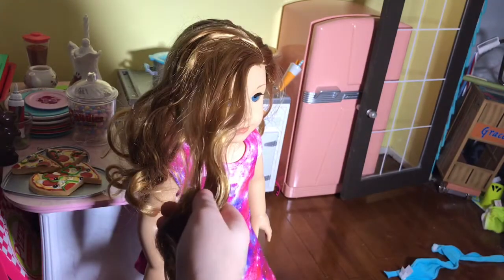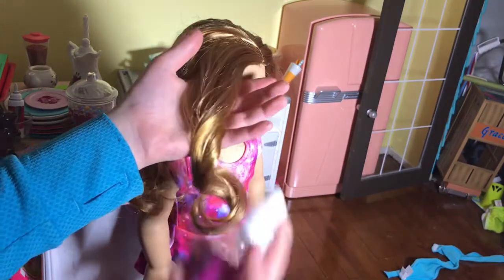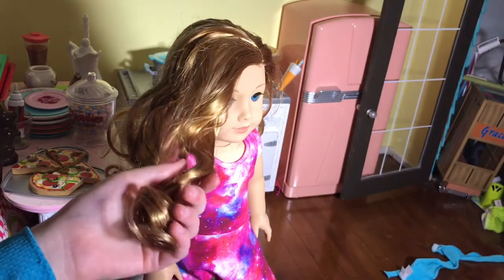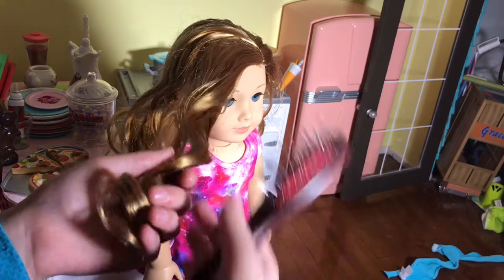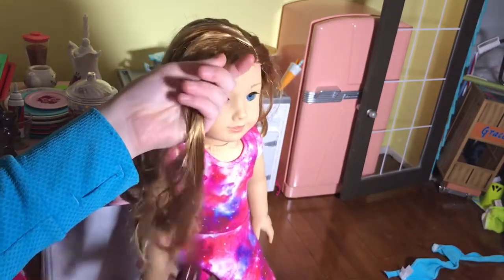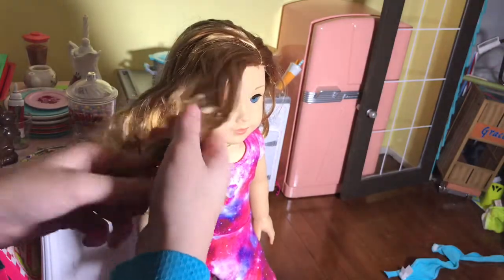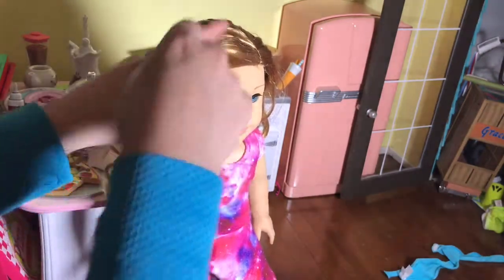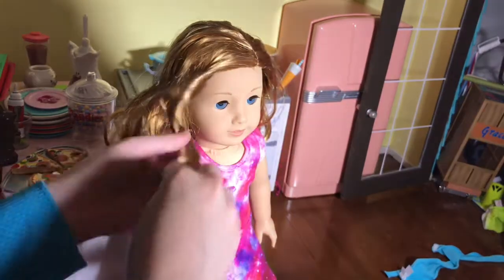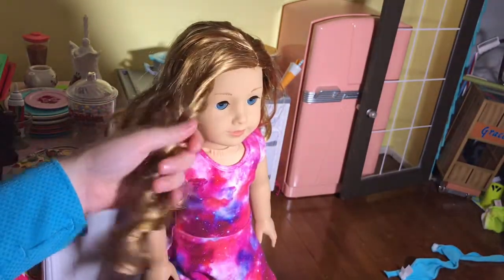First, you take the strand of hair and then you mist it like this. And then — I know most people don't recommend this — but you brush the hair, and then you take your finger and finger curl it. Use a hairpick if you have one to take out any tiny knots.